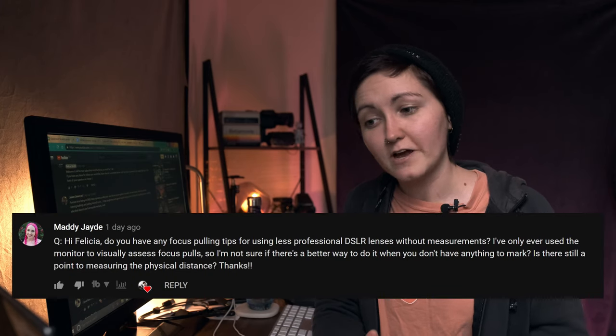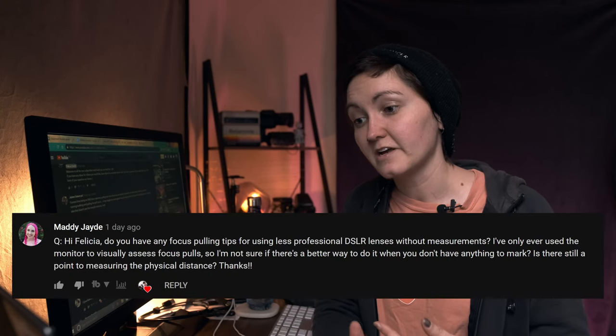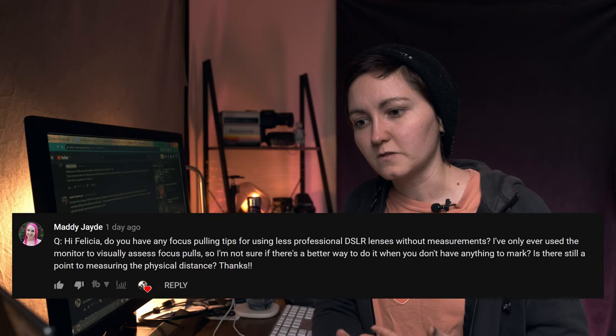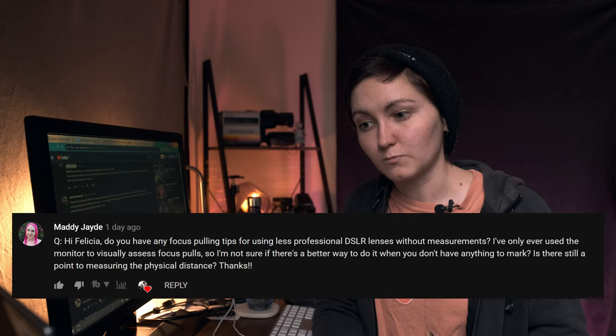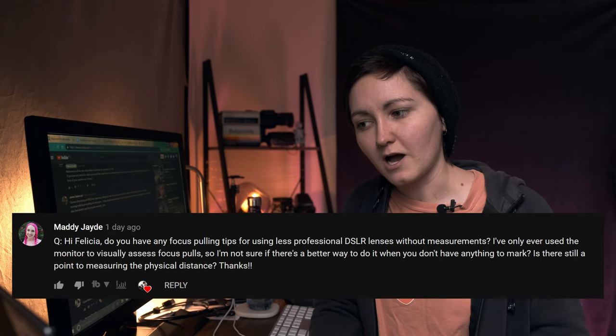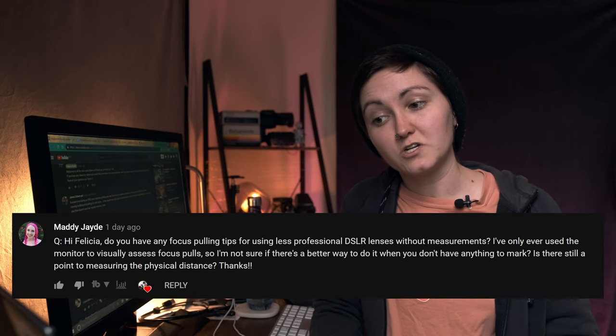The next question is from Maddie Jade, who asks: 'Do you have any focus pulling tips for using less professional DSLR lenses without measurements? I've only ever used the monitor to visually assess focus pulls — is there a better way when you don't have anything to mark? Is there still a point to measuring the physical distance?' DSLR lenses are simply not designed for video, so getting critical focus is a little bit more difficult. Because they have that continuous rotation on the focus wheel, you lose your marks very quickly.